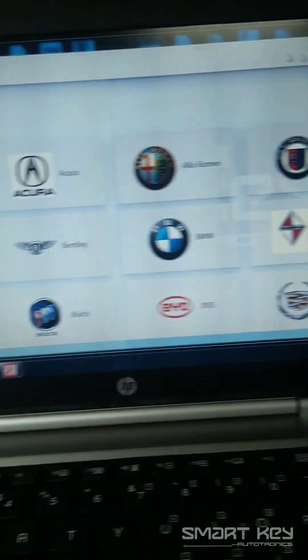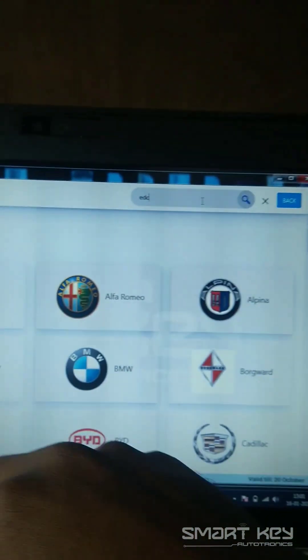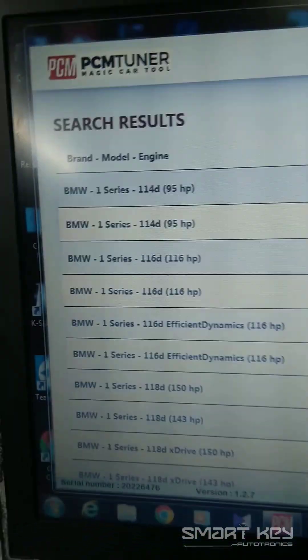I am just going to use the easy step. I am going to use the ECM number, which is EDC-17C50. So I just put in the number corresponding to this Bosch ECM, and the ECM will be represented as EDC-17C50.